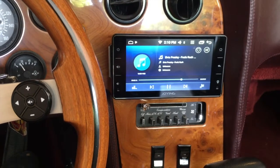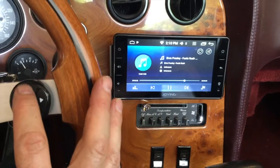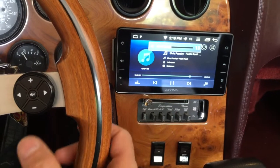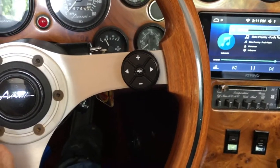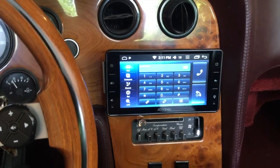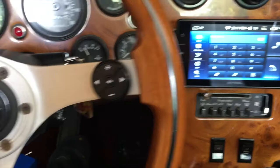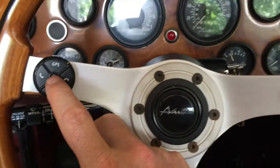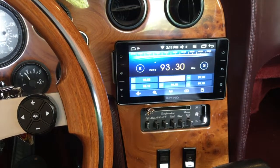That's the phone button — I push that and my phone comes up. This device has hands-free calling, so that's pretty cool. That's the hang up button. Let's see if we can get back to the radio — I'm going to push my source button a few times. There's the radio.